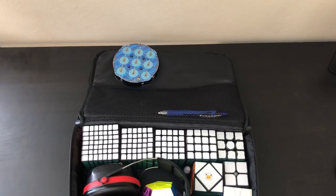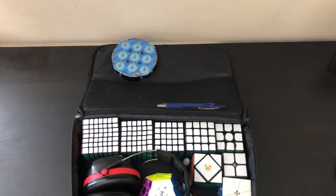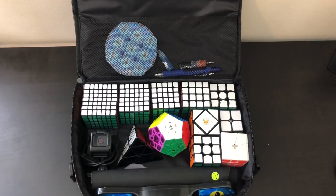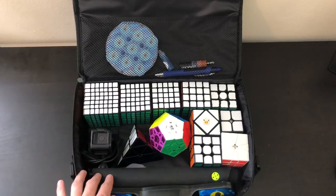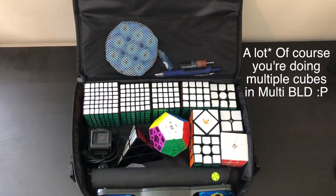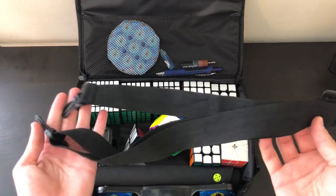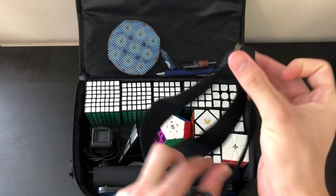The size of this thing — at 10 inches by 14 inches — some people might also see as a con. It might be a little bit too big for some backpacks, but it fits very snugly into my backpack. You can also configure it without the earmuffs and put a GoPro or a stack mat. It has room for just about every single event except multi-blind. This bag also comes with an adjustable over-the-shoulder strap.